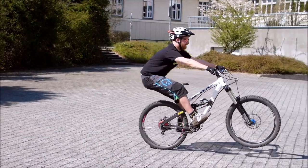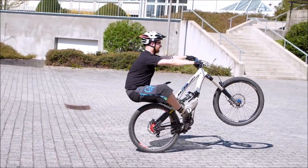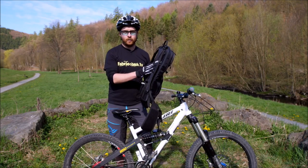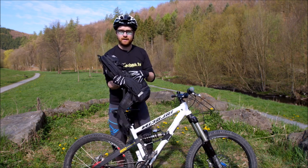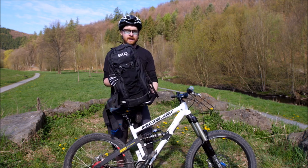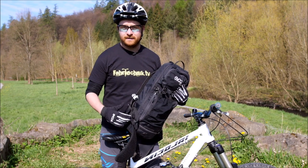Auch wenn ihr nicht bewusst darüber nachdenkt, im Hinterkopf ist die Angst, dass man beim Manual nach hinten auf den Rücken fällt. Deswegen, für das Gefühl und auch für die Sicherheit: ein Rucksack mit Rückenprotektor ist auf jeden Fall hilfreich. Bitte achtet darauf, dass ihr keine spitzen oder harten Gegenstände in dem Bereich habt, die sich im Falle des Falles in den Rücken bohren. Trinkblase oder irgendwas Weiches ist auf jeden Fall gut. Moderne Protektoren schränken die Bewegungsfreiheit nicht wirklich ein.